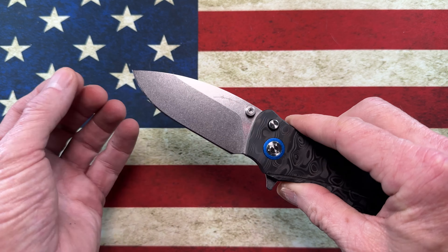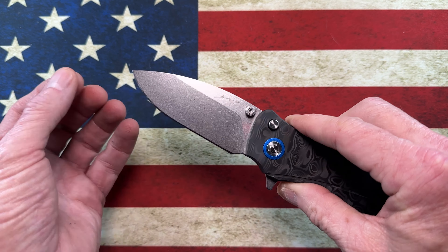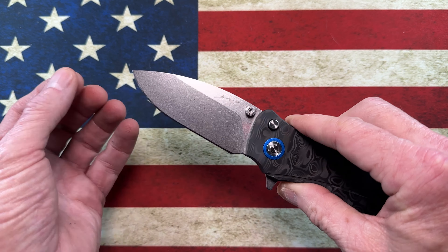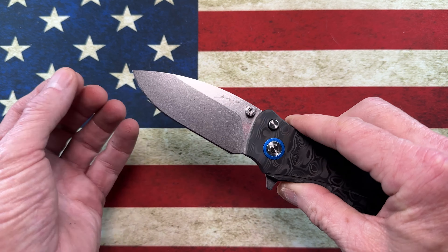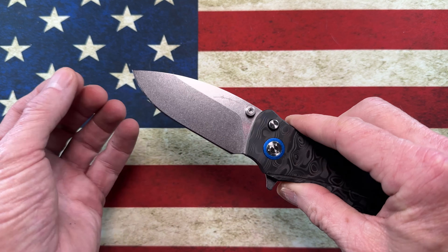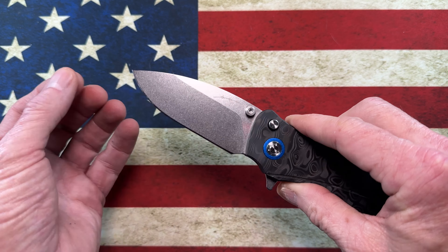Moving on, we come to probably the least inspiring button lock that I own — the Civivi OG button lock. I won this from lefty EDC brother Kevin, so it's going to be a collection keeper because it means something to me. It's got a deep hollow grind, it's super slicey, and it's got carbon fiber handles. What I don't like about it — go watch Tri-State's video, I agree with 99% of what he assessed. It comes in right around $90-100.